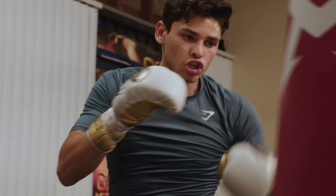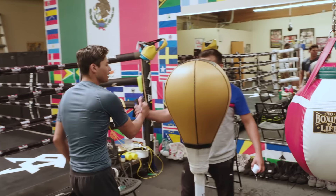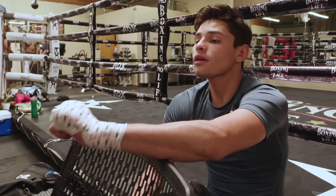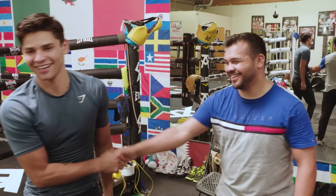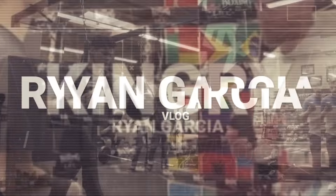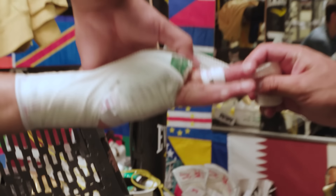I'm back in the gym. Today I'm gonna show you guys how to wrap your hands. As a professional boxer, my boy is gonna show you guys — he's one of the best hand wrappers in the game and he's gonna show you guys how to wrap hands right. Let's go.